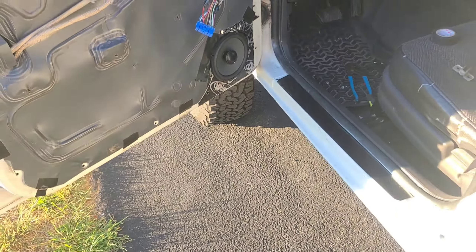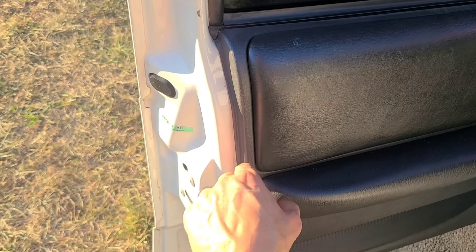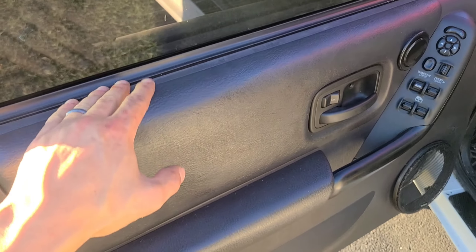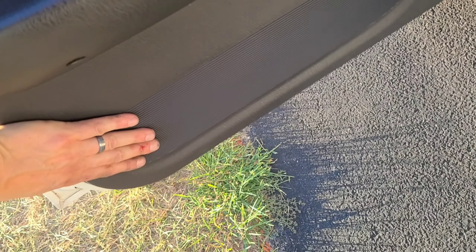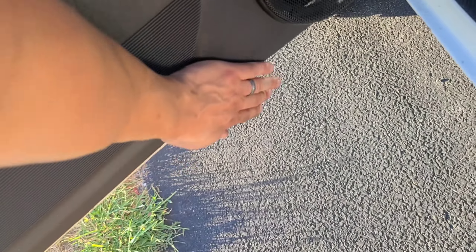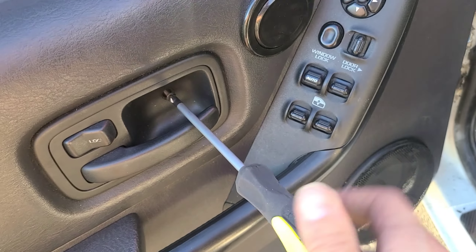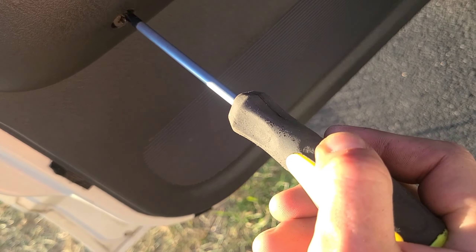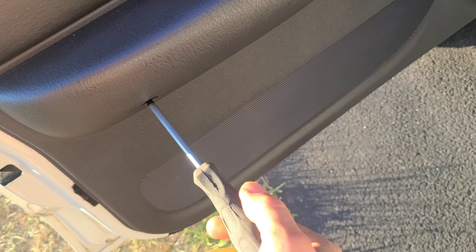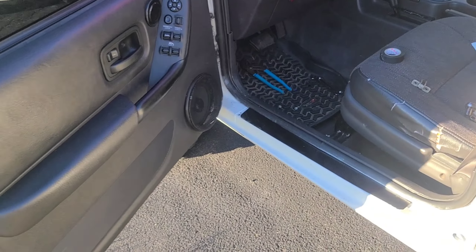Once you've got your speaker back in place, take your panel and put it on — just the opposite of the way we took it off. Once the latches are reattached, slide it right back down on the top and start pushing your tabs in all the way around. Stick all your screws back in, and you're done. Look at that — no noise. Isn't that great?